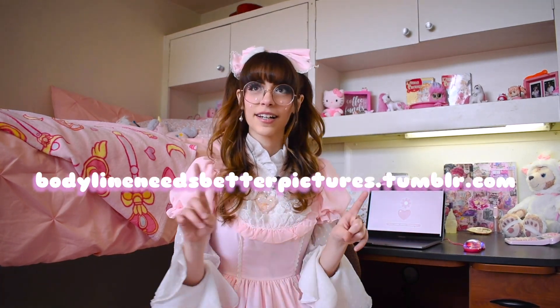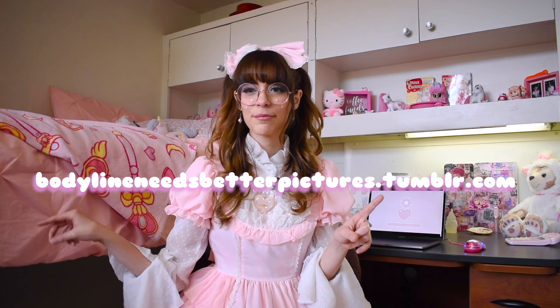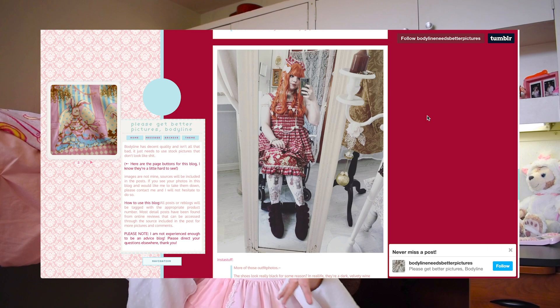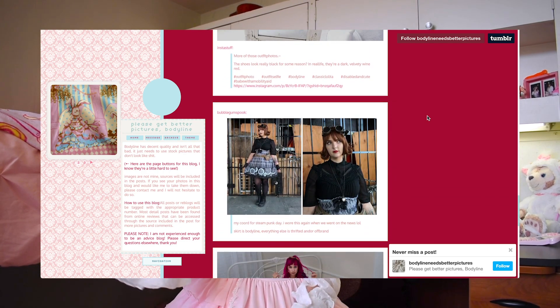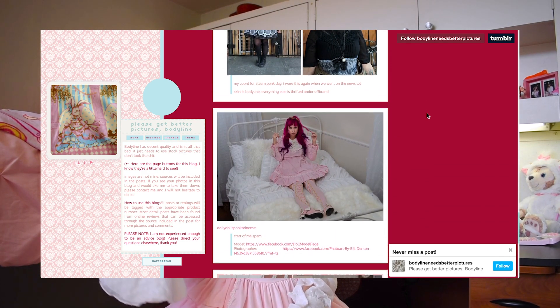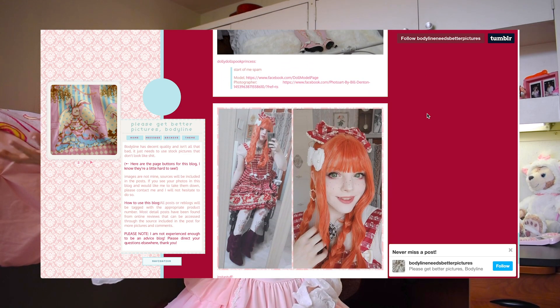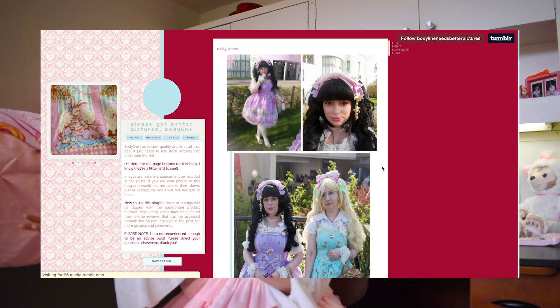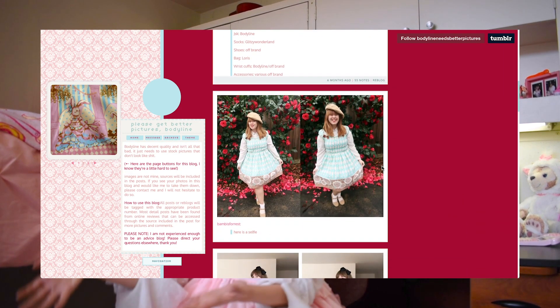If you're ever wondering what an item will look like in person, because Bodyline stock photos are notoriously not the best, there is a Tumblr blog called bodylinesneedsbetterpictures.tumblr.com. They reblog people's photos wearing different Bodyline products, and if you type in 'tagged' and then the item code — whether it's a blouse, dress, shoes, etc. — you can find pictures of people actually wearing the item to give you a better idea of what it would look like on you.